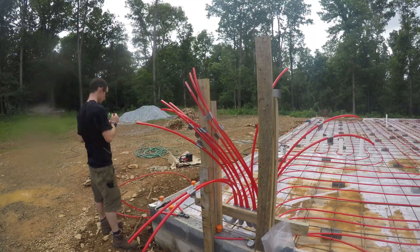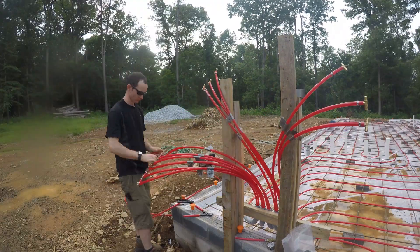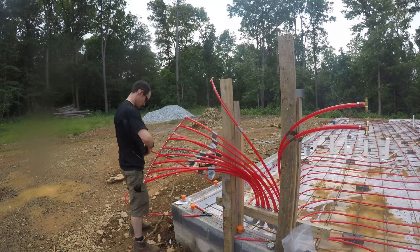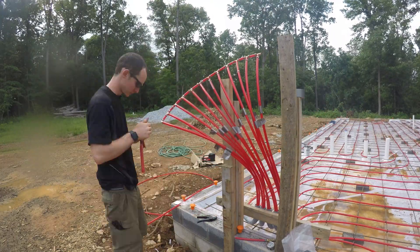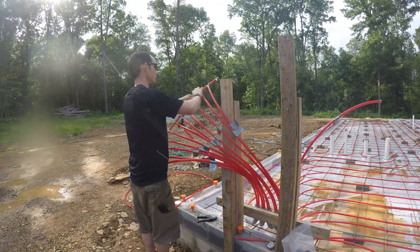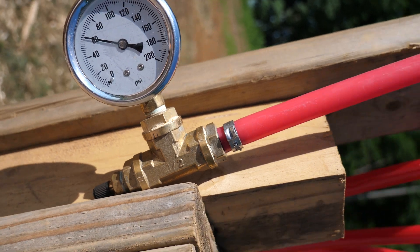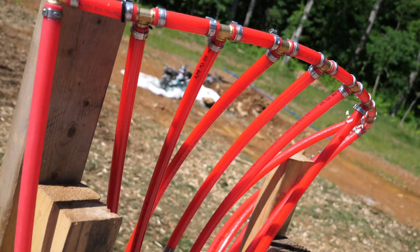After all the tubing was finally laid out, it was time to tee all of the lines together so the system could be pressurized with air before the slab pour. I used basic PEX crimp tees and short sections of pipe between all of the ends, then pressurized to 60 psi. This is plenty to keep the tubing from caving in during the pour and enough to know if we have a problem.